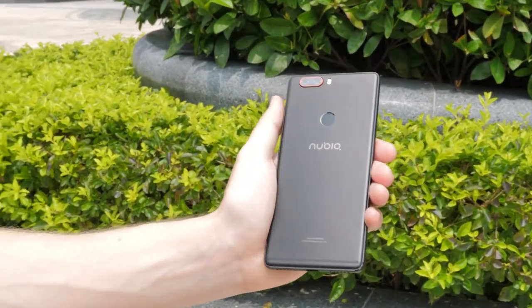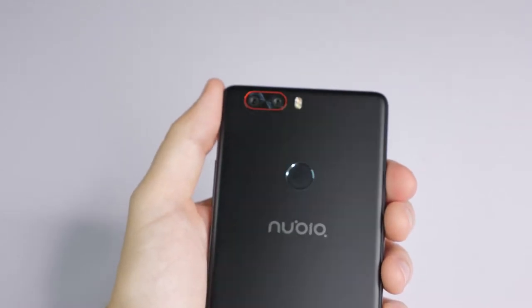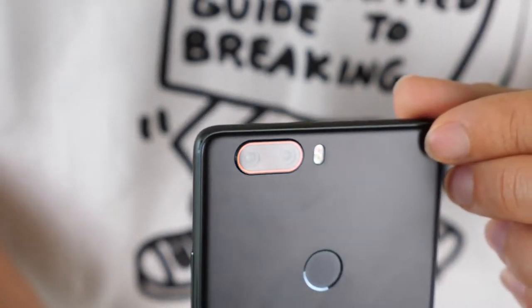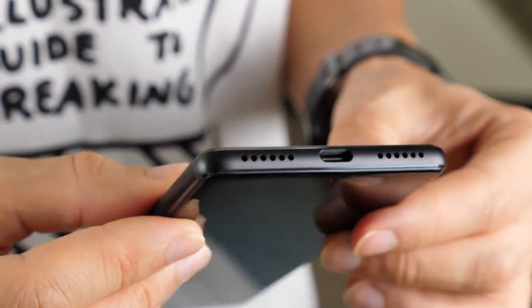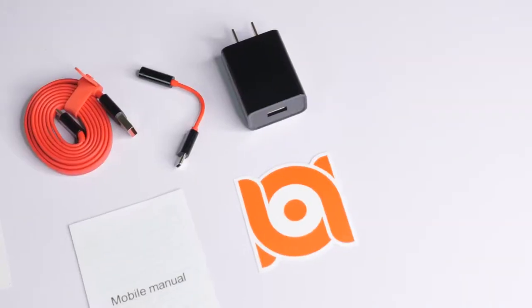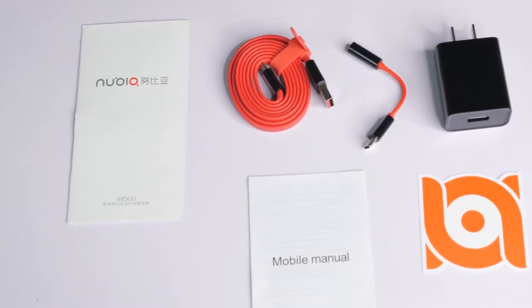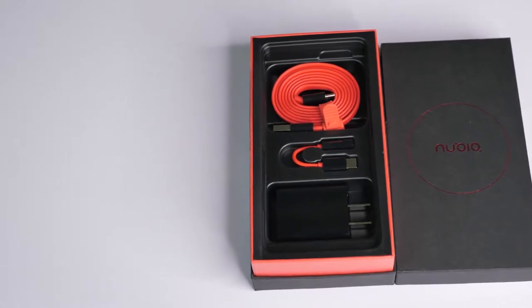Another thing I like is that they've kept the lettering of the company name at the bottom very small, whereas the red outline surrounding the dual rear cameras makes them stand out in an eye-pleasing way. Noticeably missing from this phone is an audio jack, so Nubia have provided a USB-C to 3.5mm socket converter. Also in the box you get the typical array of manuals, a charger, and a nice looking red USB cable with a rubber tie fixed on.